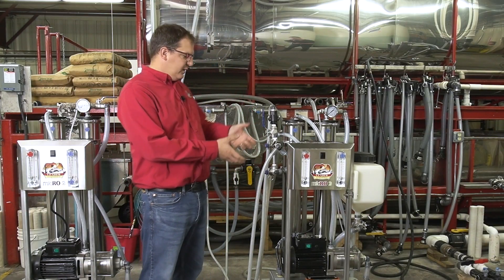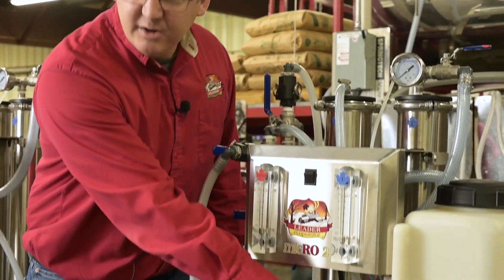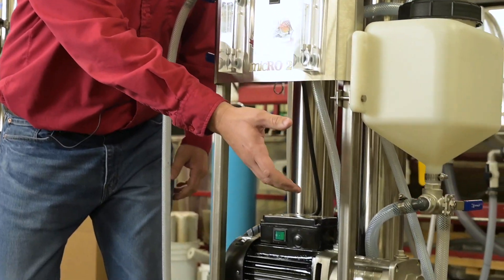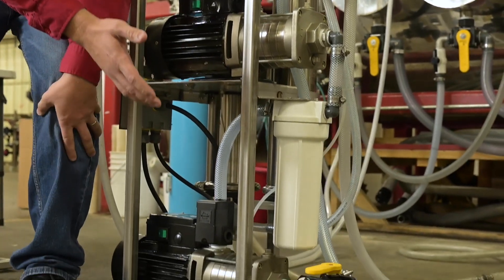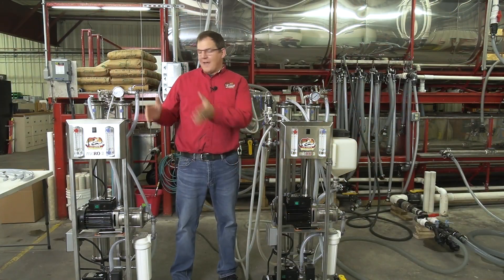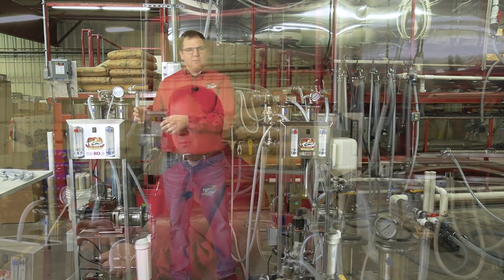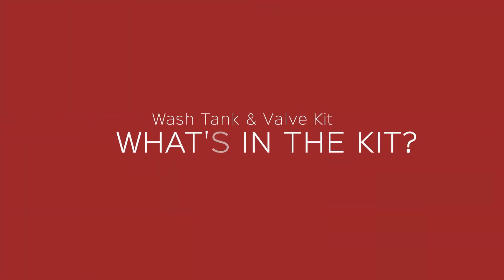This kit features three stainless steel three-way valves, one three-quarter inch stainless three-way valve, and one one-inch banjo valve. We have our Micro 2 machine here unassembled. Now we're going to show you how to assemble the wash tank and valve kit on the machine.